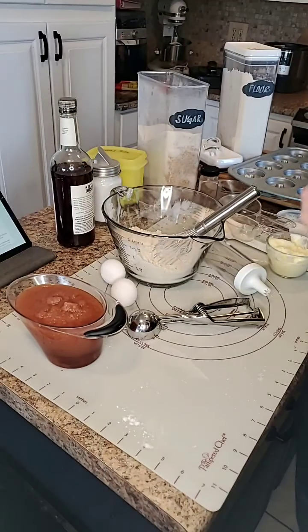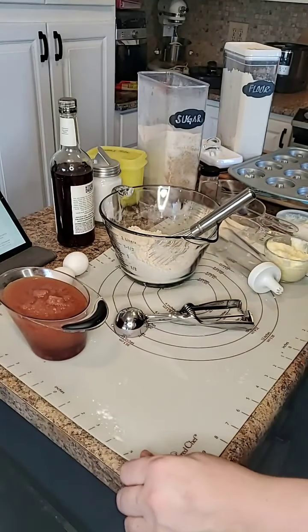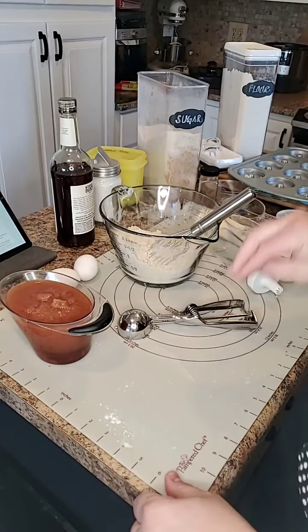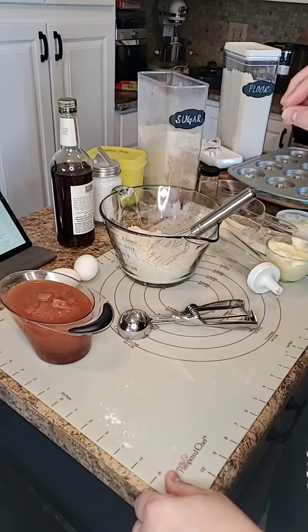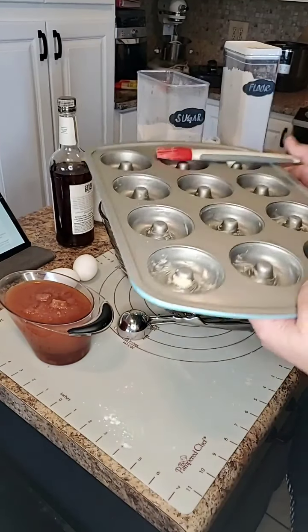Hi friends, Laura Ayers with Pampered Chef here. I wanted to show you some — I have not made these before, but I've heard awesome things. Apple cider donuts. And I'm going to bake them and use Pampered Chef's donut pan.